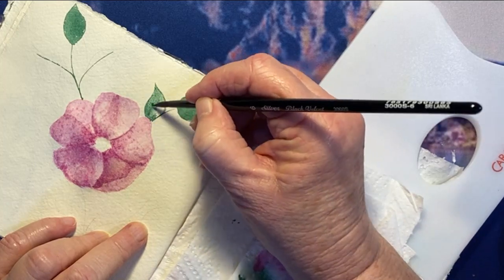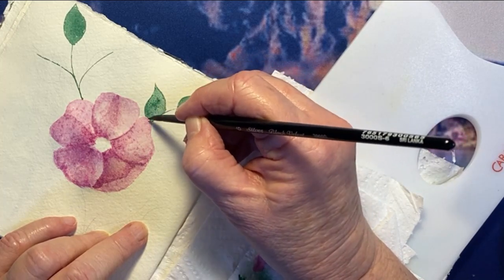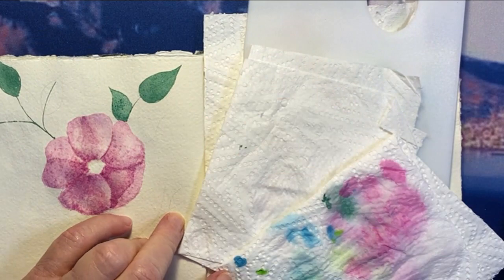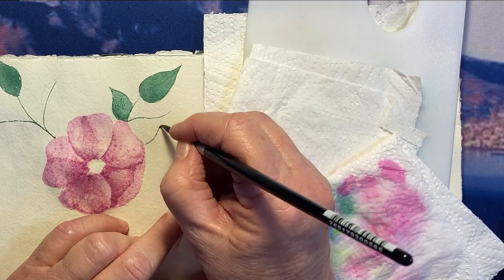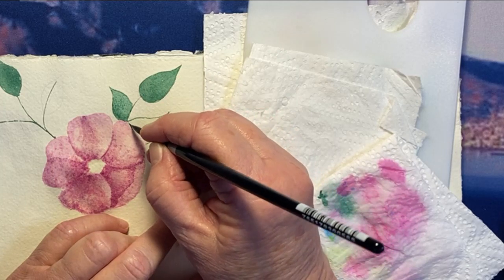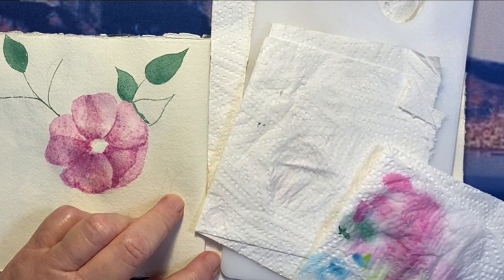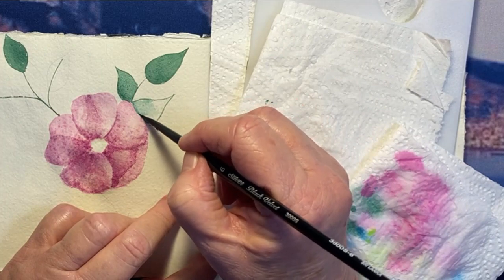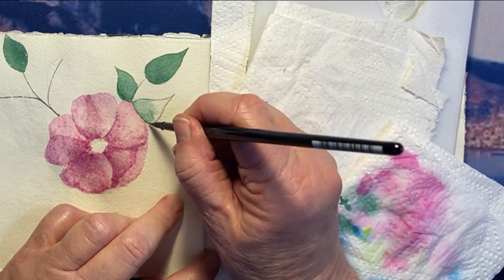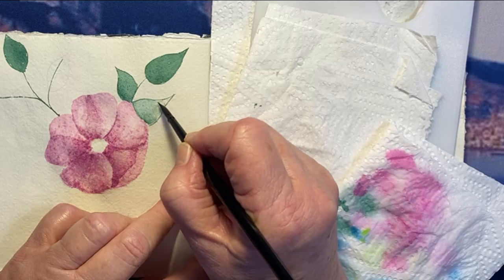I'm going to do the next leaf in the same manner. I hope that you can see this well enough. I love this Hooker's Green Dark colour — I think it's such a nice muted sort of colour. And I just love the thin lines that this brush can do. I'm also really enjoying painting a flower. I hope some of you will do this with me and enjoy it. I just decided to give it a go and I want this one to have a slightly lighter value.